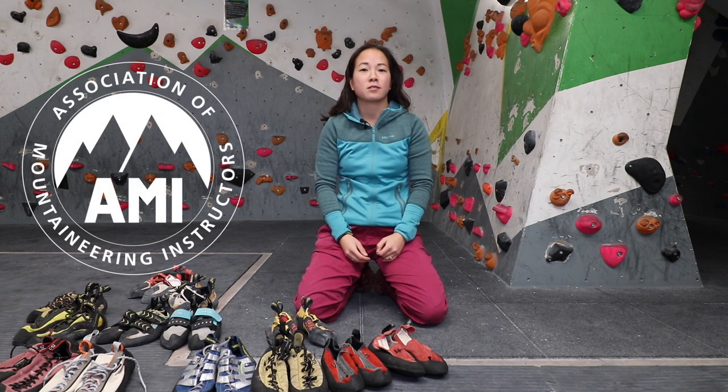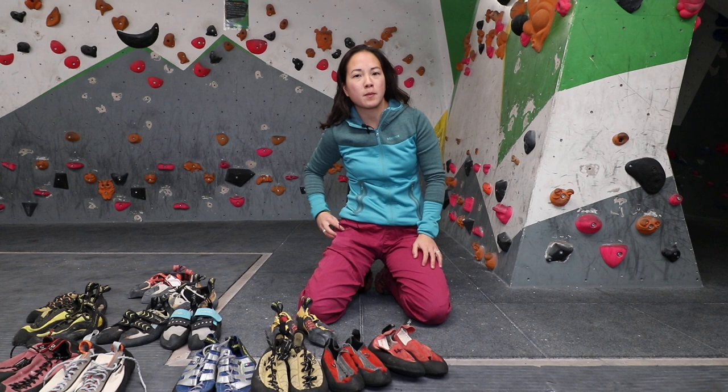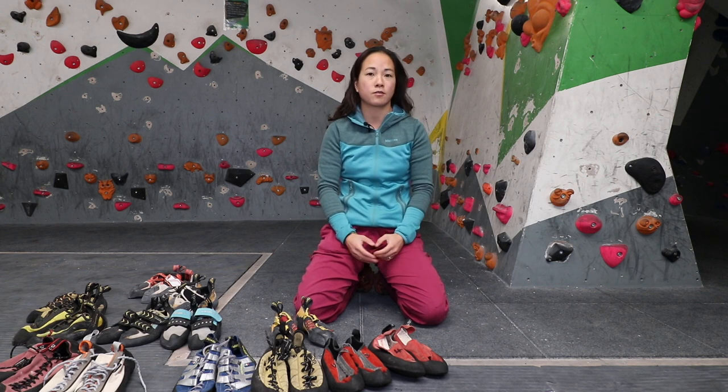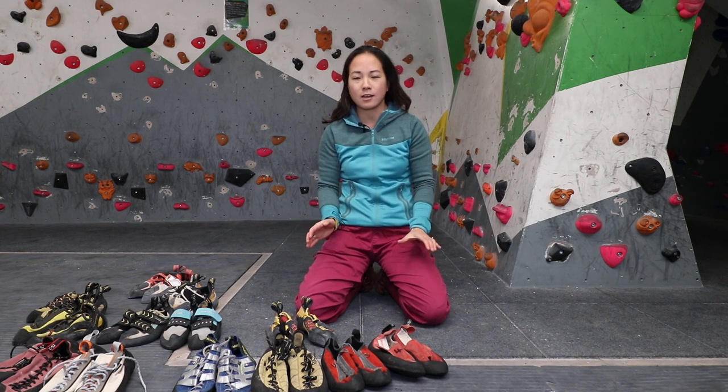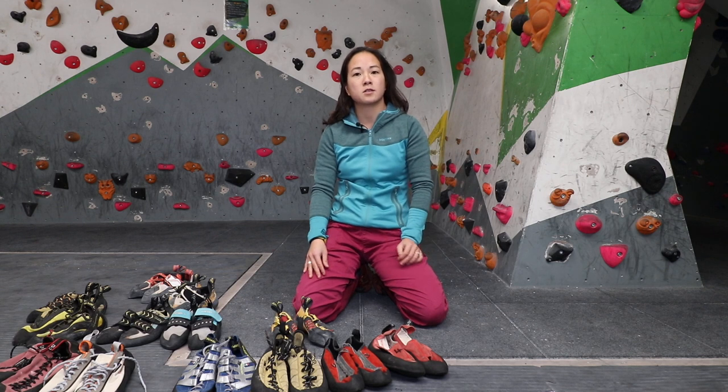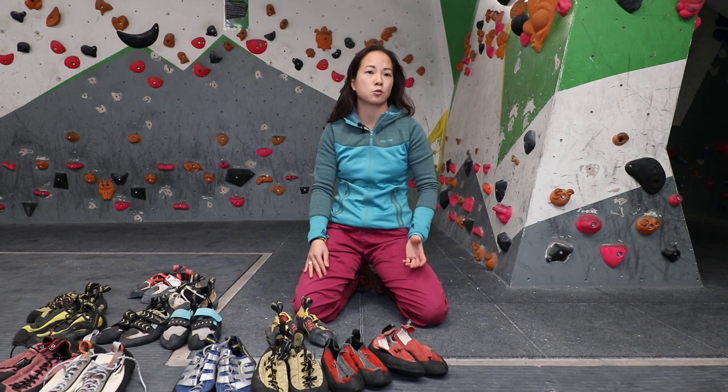We're in Stronghold today looking at different types of shoes. Whether you're buying your first pair, moving up from beginner shoes to intermediate, or looking for advanced shoes, with so many options out there we'll take you through step by step the different types of shoes - different styles, different rubbers - and relate that to what you want to do in terms of climbing, whether you're an indoor climber, outdoor boulderer, or climbing on gritstone or doing trad.